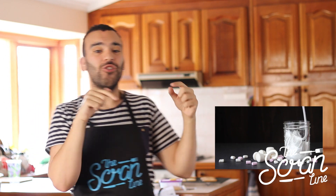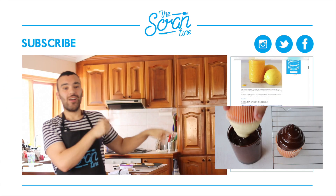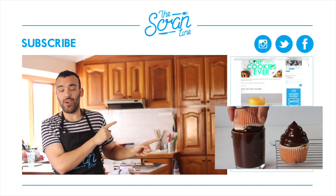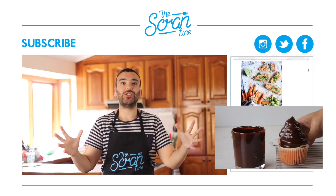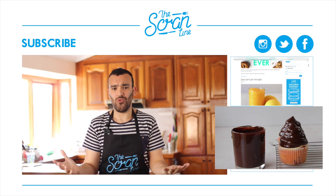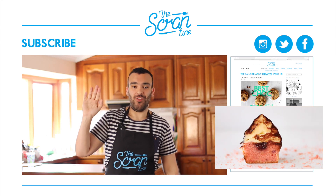I'm going to use this recipe to show you guys how to make choc top raspberry cupcakes, which are really easy to make, really fun, and they taste delicious — everyone thinks they look amazing. I'll see you guys on the next episode of the Scramline!